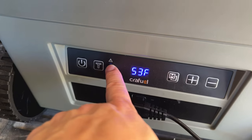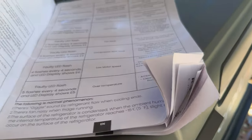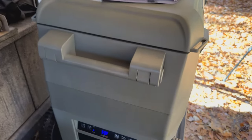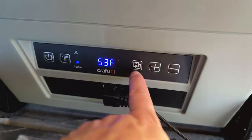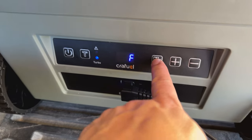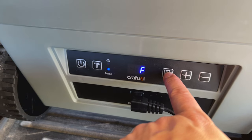Up above is a light for faults, and in the manual — which is actually pretty comprehensive, a really nice thick manual — in chapter nine it goes through all the trouble codes and helps you out with that. I've never had a trouble code in the few months I've been using this, but if you do see that light come on, check your manual to see what the code means. You can hit the mode button to switch between Celsius and Fahrenheit — I'm in America, so we're going to leave it at Fahrenheit.